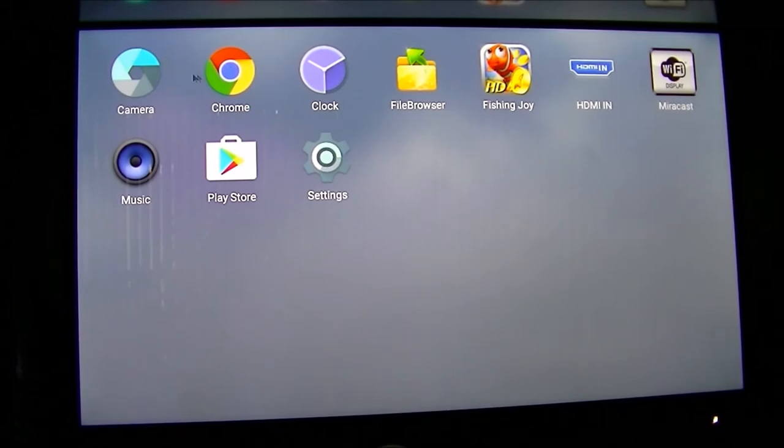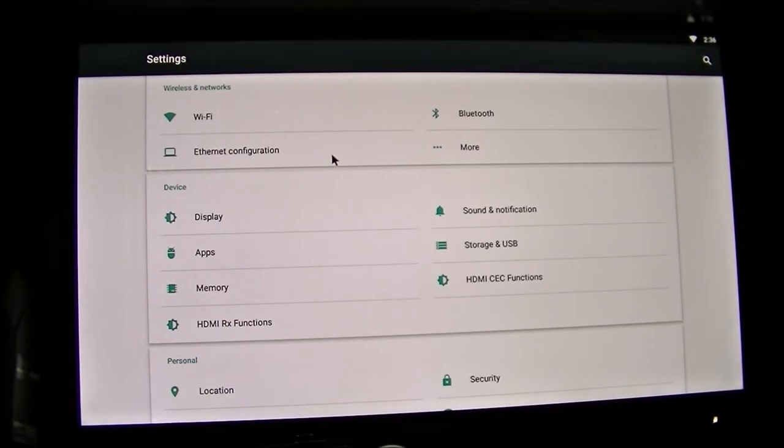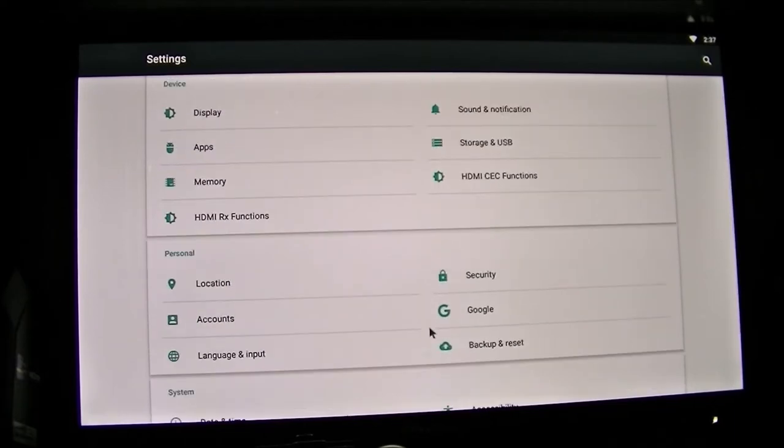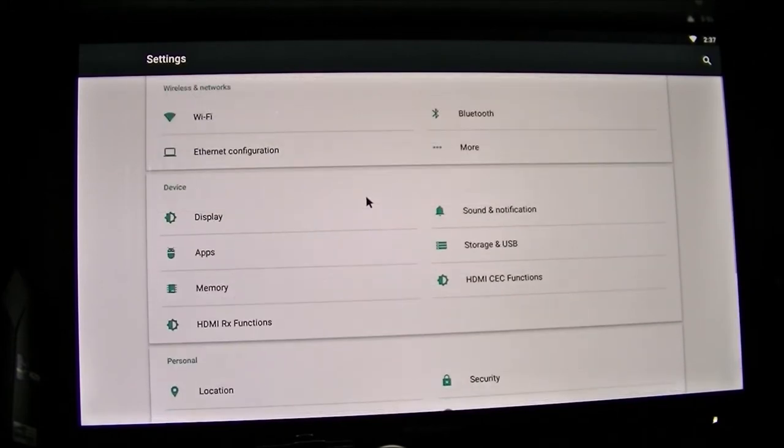Let's see what apps were pre-installed: Chrome as the browser, HDMI-N, Miracast, the Google Play Store, and Settings. Kodi is not pre-installed, but it doesn't matter — I'll install it from the Google Play Store. The settings layout is a little different on this C compared to the GT1.